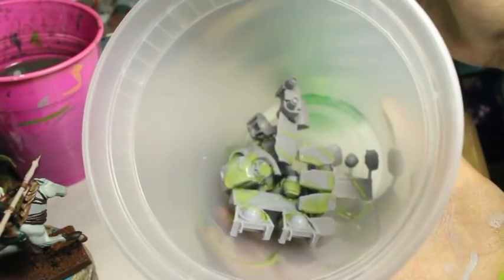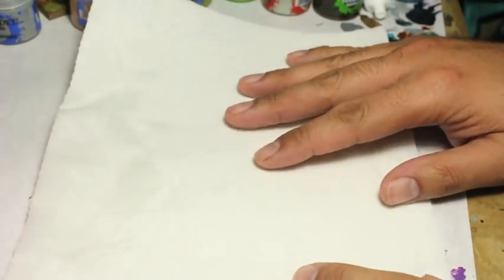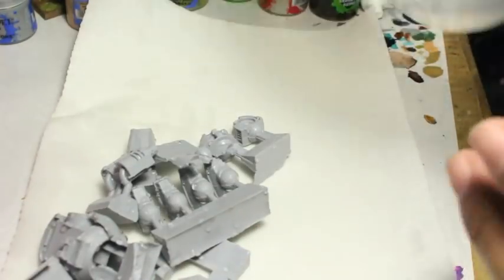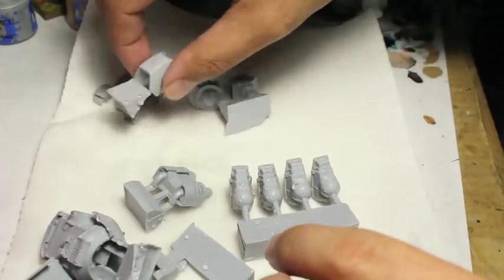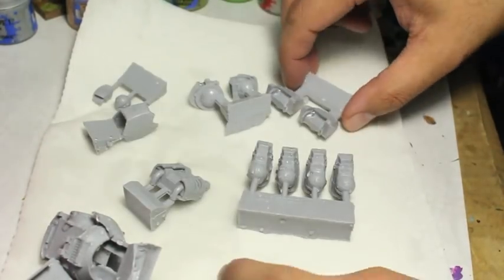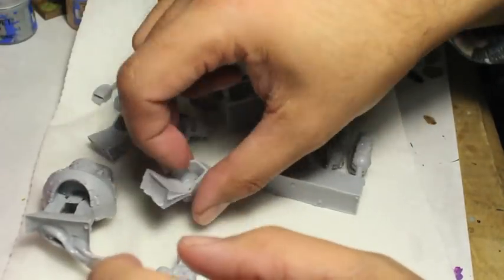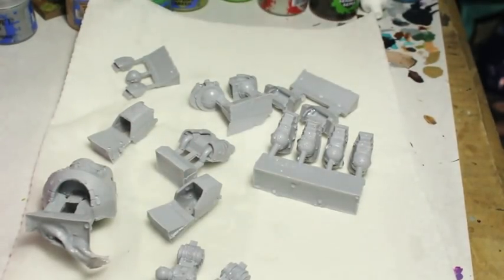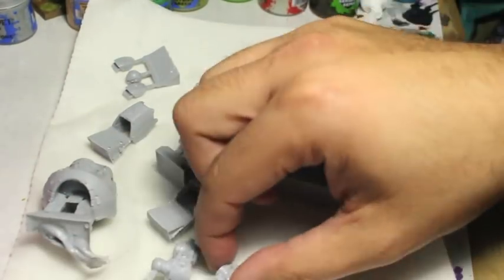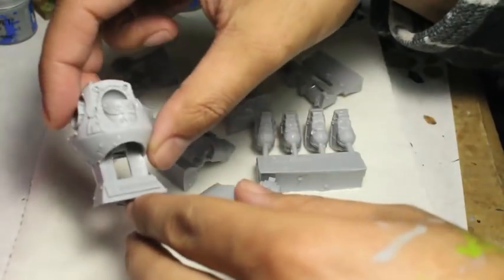I'm showing you — I just squirt that stuff in. I know some people clip the pieces before they even wash them, and you can do that too. The trick is a little bit of soap and warm water. Don't make it too hot — if you make it too hot, the water might warp your miniatures. It'll warp the resin, and you don't want that unless you're trying to fix an obviously already warped piece like a staff or a sword.